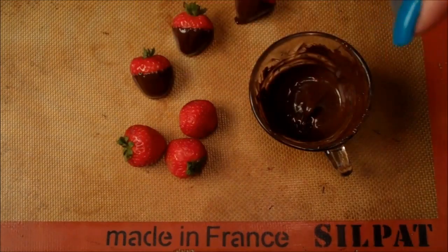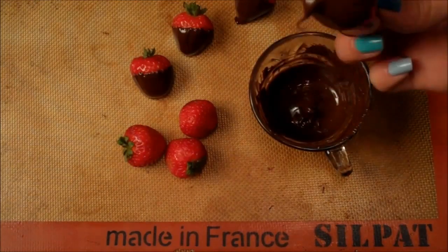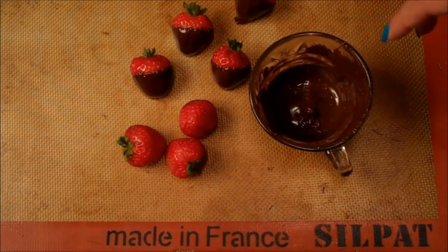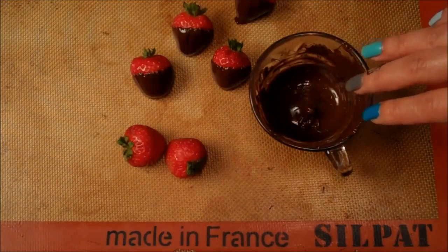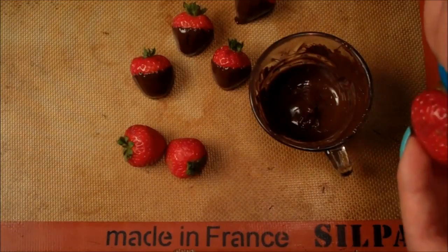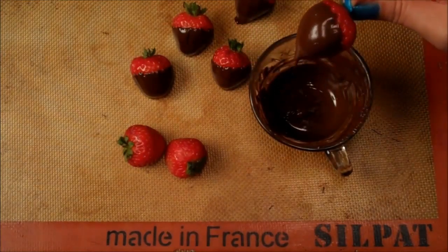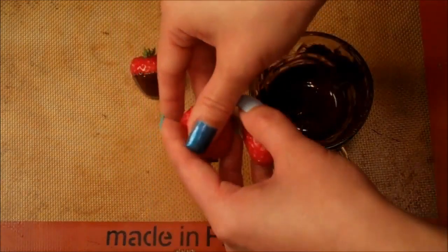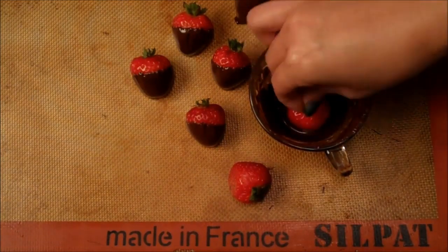I'm just dipping my strawberries now. Even though we zapped the ganache in the microwave for the cake, for the strawberries you want a consistent heat because they're going to provide a garnish that will be a focal aesthetic point — you don't want it clumpy. I've melted some good quality chopped chocolate bar in a double boiler for consistent heat. I'm taking each strawberry and swirling it a little bit, making sure it's coated evenly, dripping off excess, and laying them onto parchment paper.